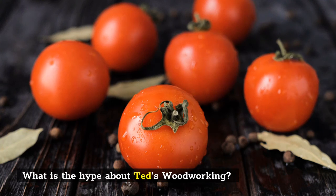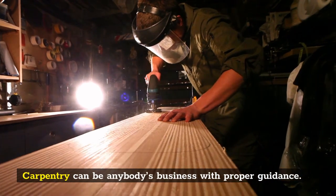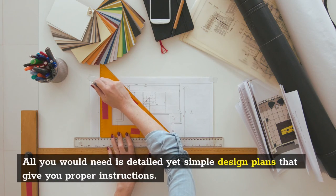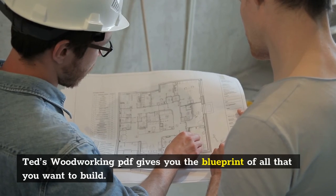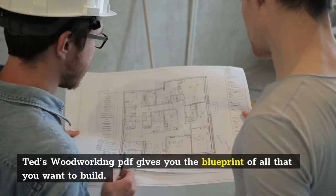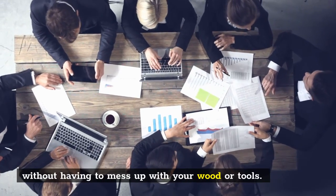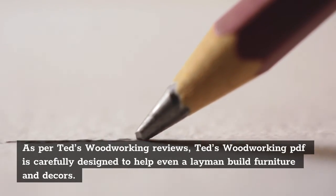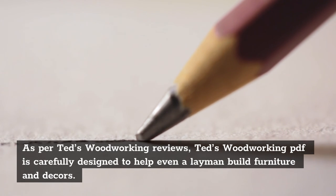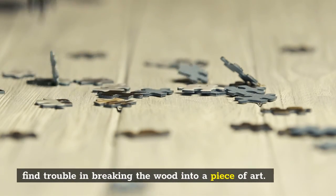What is the hype about TED's Woodworking? Carpentry can be anybody's business with proper guidance. All you would need is detailed yet simple design plans that give you proper instructions. TED's Woodworking PDF gives you the blueprint of all that you want to build. It helps you to construct furniture in simple and easy methods without having to mess up with your wood or tools. As per TED's Woodworking Reviews, the PDF is carefully designed to help even a layman build furniture and decors. With pictures and detailed instructions alongside, there is no chance you can find trouble in breaking the wood into a piece of art.